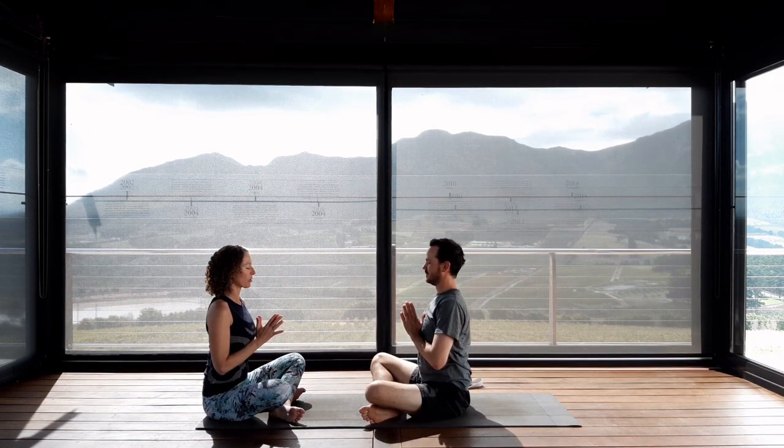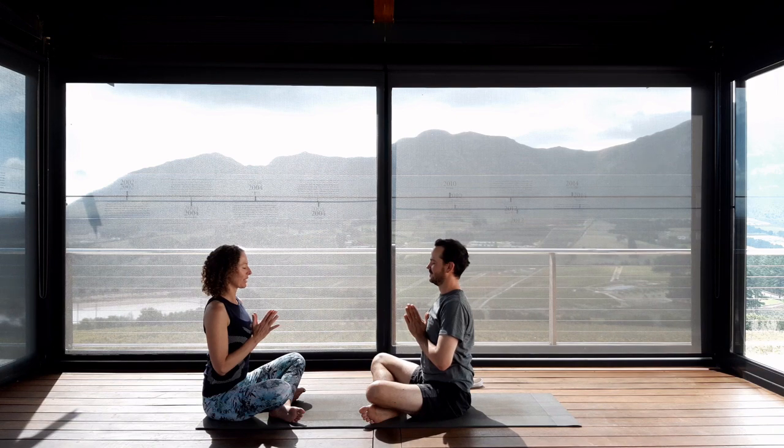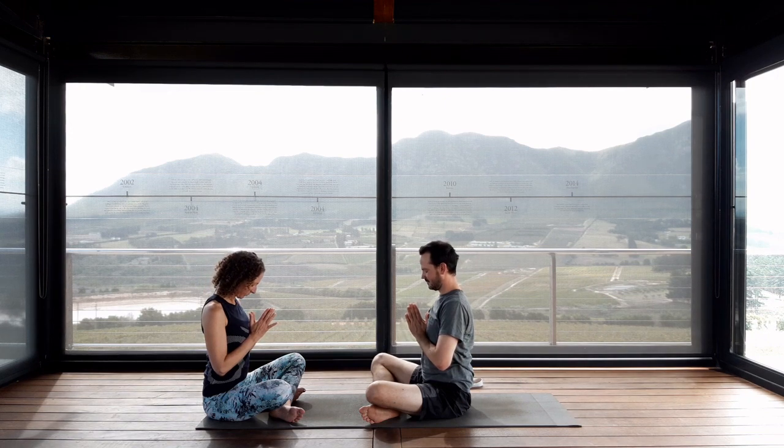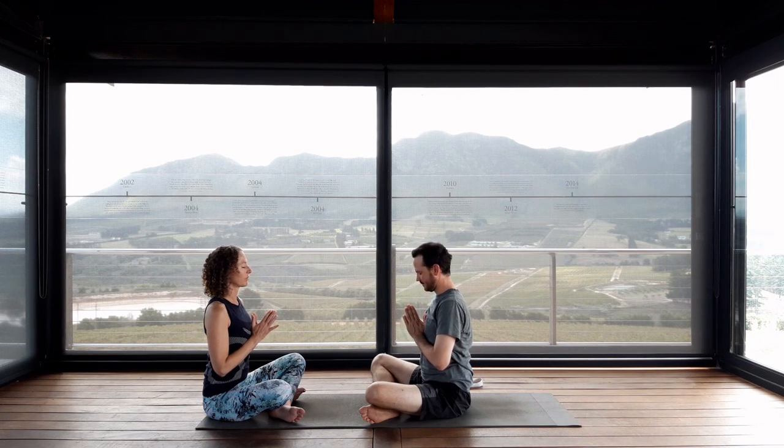Bring your hands to prayer, eyes closed. Take a moment to express gratitude in your own personal way. Today I'd like to express gratitude to Dean Heisman of Heartland Life, our yoga model, for his assistance and everything that he does in order to create Yoga Heart. Exhale, bow the head. Inhale, raise the head. Open your hands. Thank you.